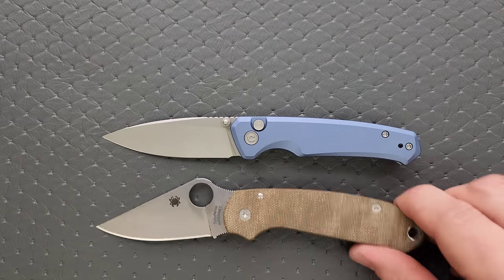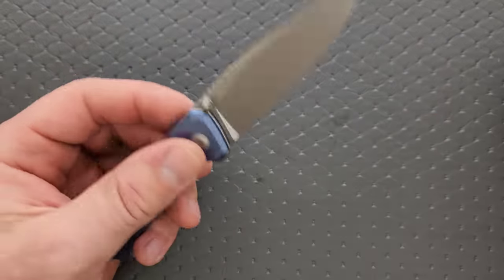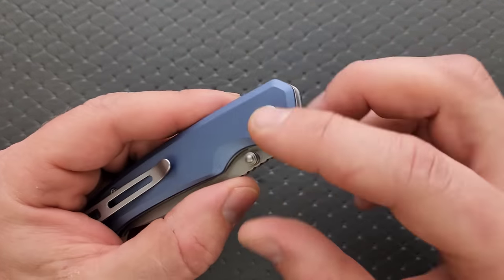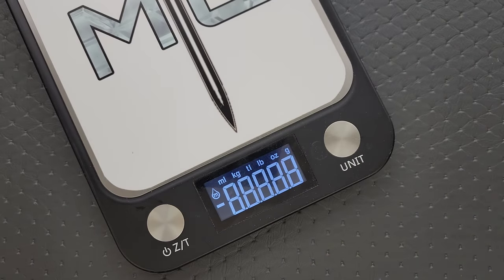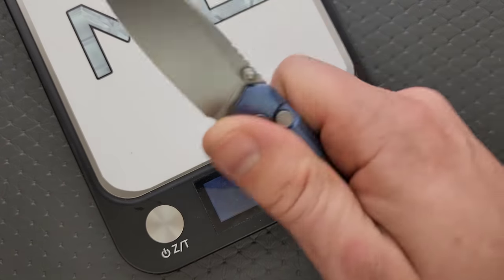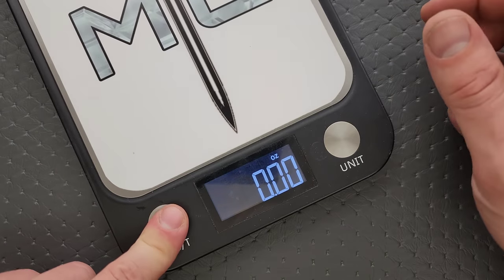Hardware check — everything's T8, except for the pocket clip screws, so it should be very easy to take apart. Let's weigh it: weight with the aluminum scales comes in at 3.35 ounces, which is slightly heavier than some people might have guessed. This knife is a little butt heavy, but not crazy. Ultimately, 3.35 ounces — not really too much to complain about.